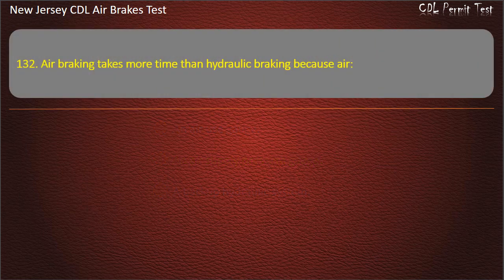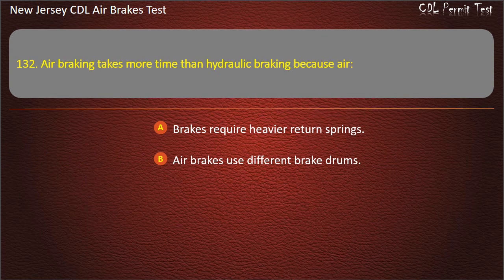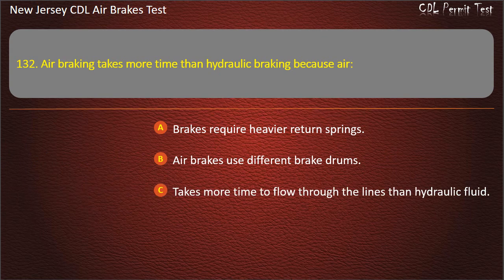Question 132. Air braking takes more time than hydraulic braking because air: Requires heavier return springs; Uses different brake drums; Takes more time to flow through the lines than hydraulic fluid. Answer: Takes more time to flow through the lines than hydraulic fluid.